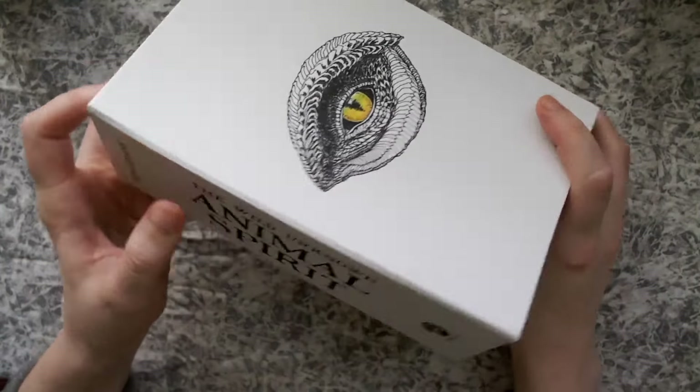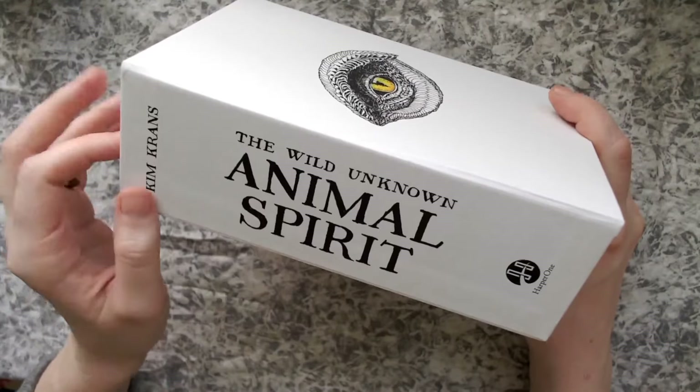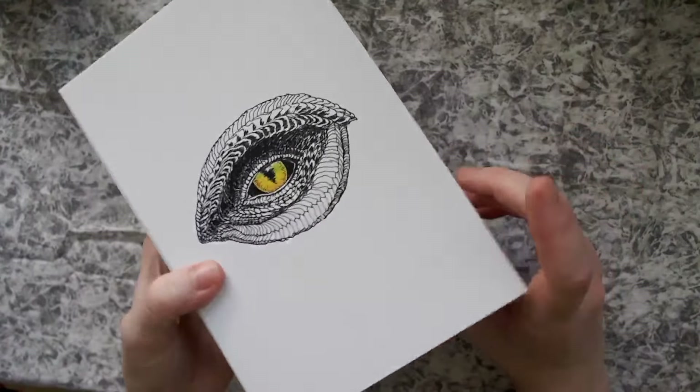I've been working on a product right now and I'm using 'animal guide' to kind of refer to the same concept, but trying to be respectful.